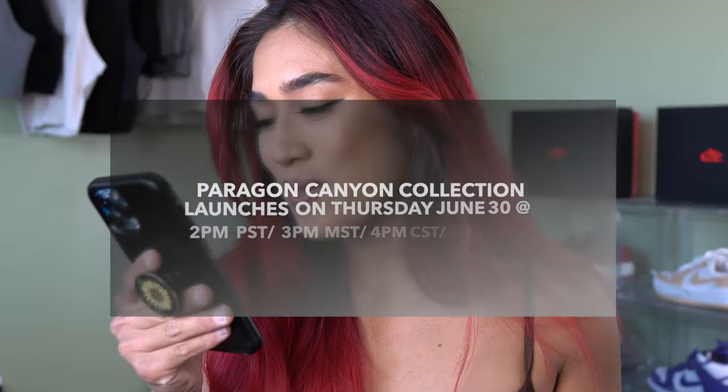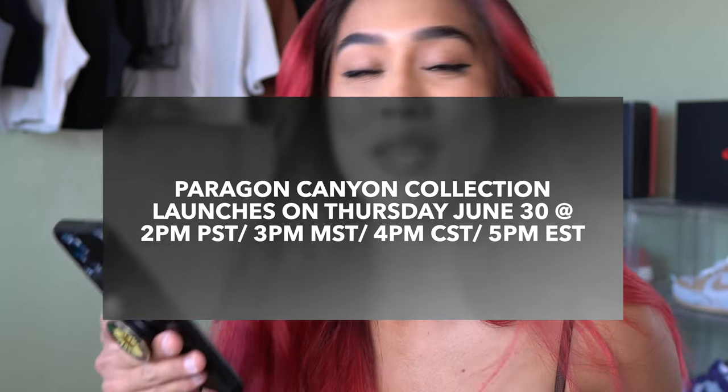Welcome back to my channel. If you're new here, my name is Kimmy. Today we're going to be doing a video for the Paragon launch that's happening on Thursday June 30th at 2 p.m. Pacific Standard Time. If you sign up for the email subscription, you get one hour early access to the launch — I'll put that link in the description box below.